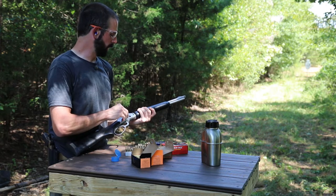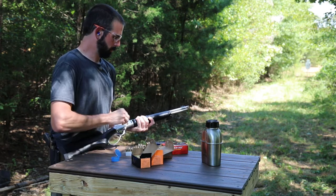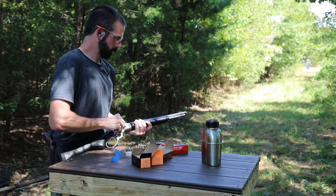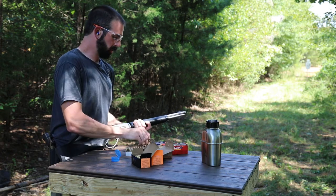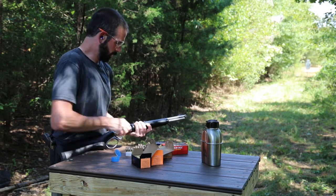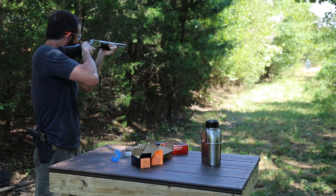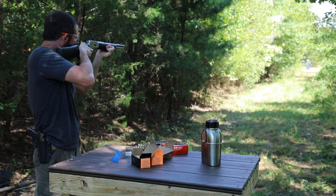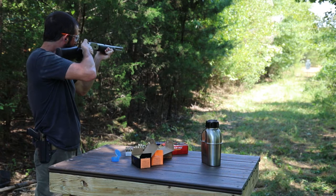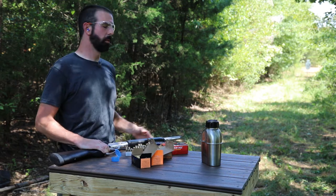Let's run a few more of these Fiocchis — they shot really well, loaded really well. Those load so much easier. There are six. That barrel is getting hot. I think you guys can see this gun works great.